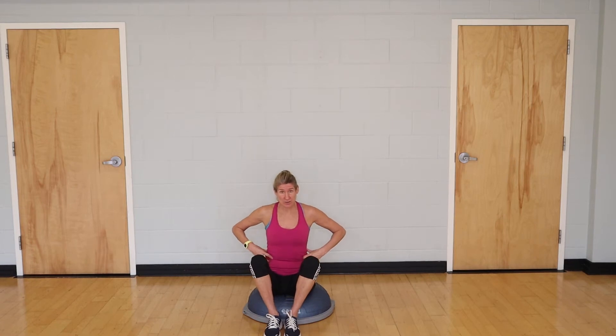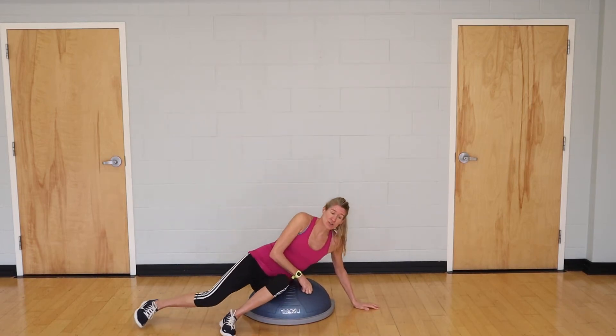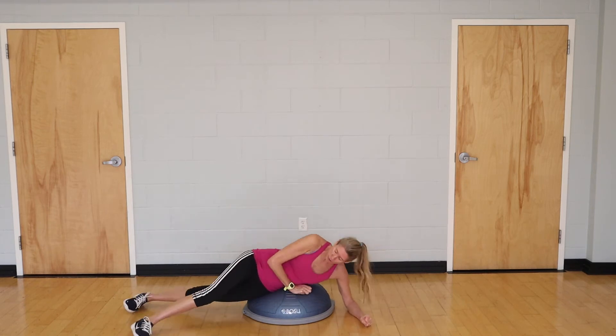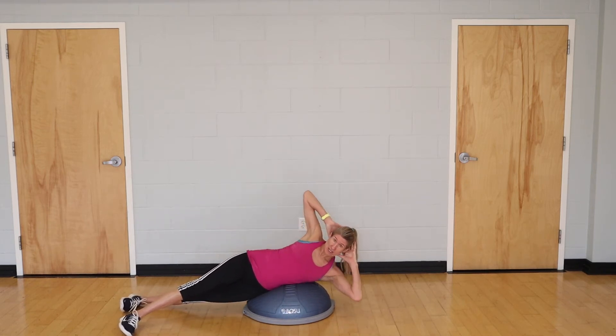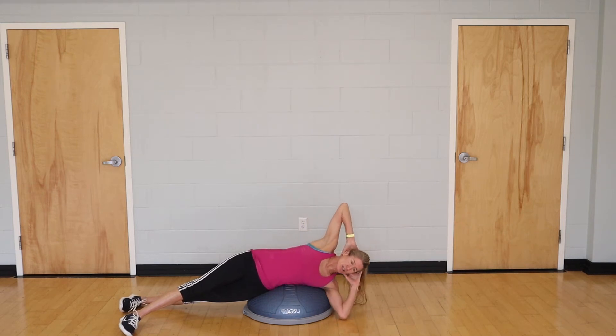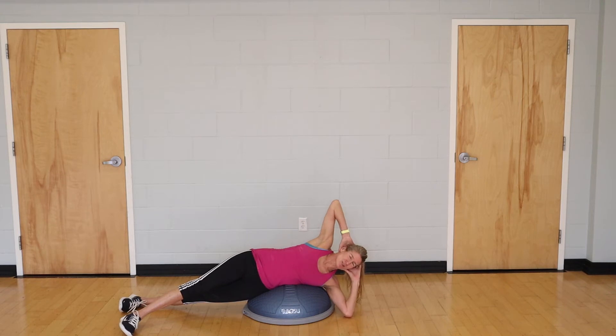First we'll do some lateral trunk flexion — think of it as waist work. Come to your wall, stagger your feet to the side, bring your hands behind your head. From here we'll lower down and lift up; how far you come up depends on your range of motion. We're going to do three lots of 10 on each side.